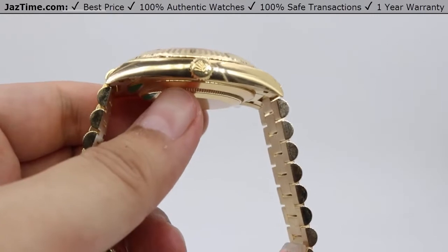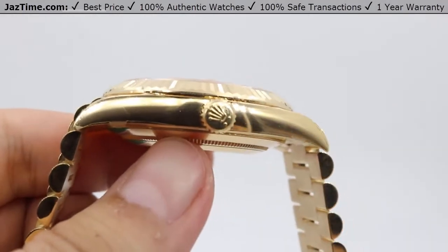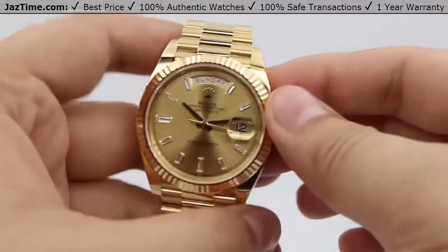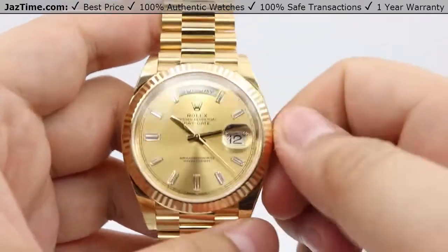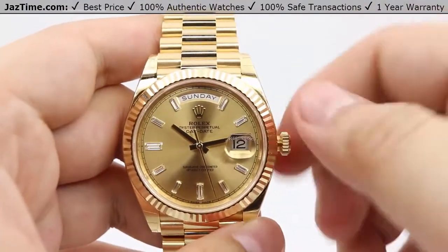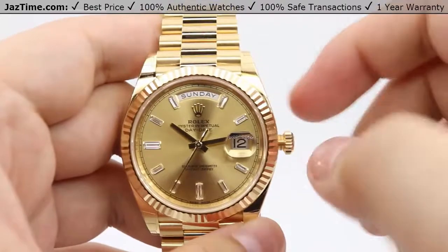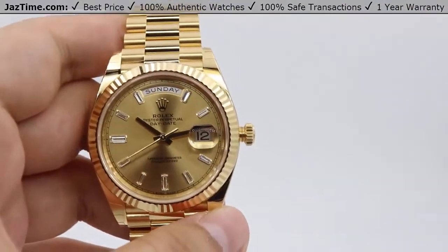Moving on to crown functions: looking closely at the crown, you can see two little dots beneath the crown logo. This indicates that the crown uses a Twinlock double waterproofness system, whereas sports pieces have three dots for a Triplock system. This Twinlock system keeps water resistance at 100 meters or 330 feet. To wind the watch, unscrew the crown counterclockwise, then wind it clockwise — about 15 to 20 winds is all you need to start the watch from a dead stop.